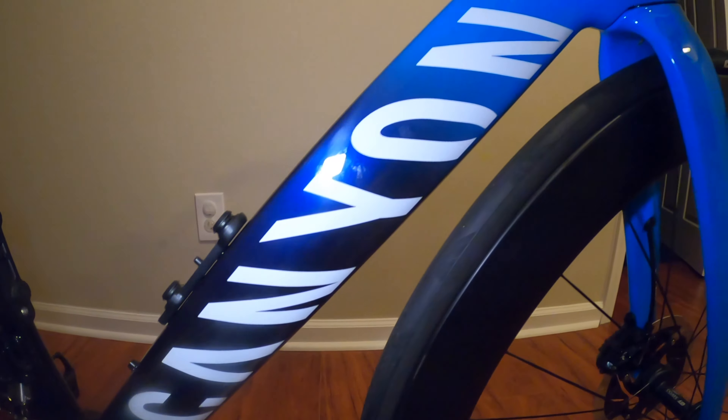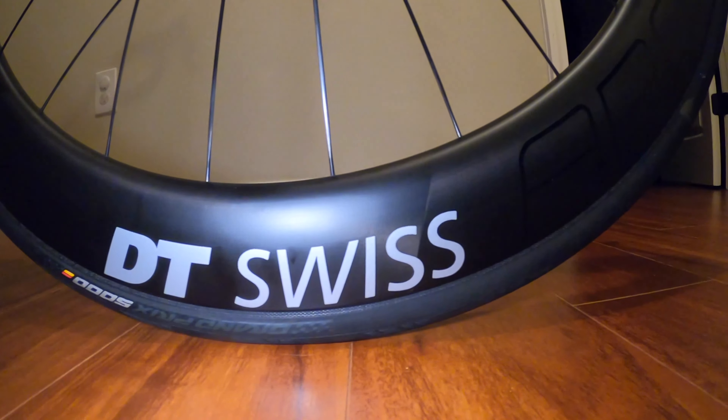Now over to the wheels, which are DT Swiss ARC 1100 die cut DB62s with through axles. This wheel set is amongst the best that DT Swiss has to offer and they are absolutely stunning. They are also fitted with my favorite tire, 25 mil Continental GP 5000s.